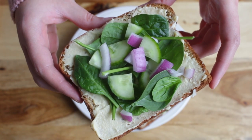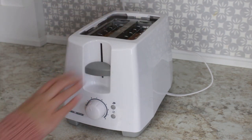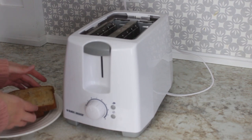For meal number one we're going to make some hummus toast. I'm sure you've heard of avocado toast, but now let's get ready to switch up your breakfast with hummus toast. Just start by toasting two slices of bread. I use multigrain bread which has five grams of protein per slice.